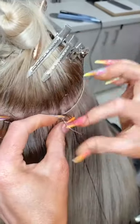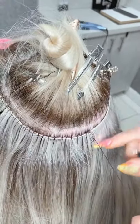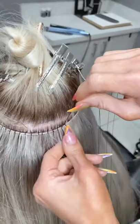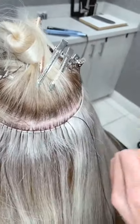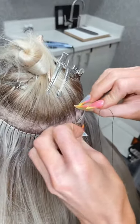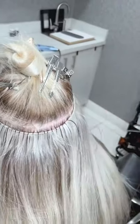The reason it takes longer too is because you're constantly checking and making sure everything is aligned. You can't just assume it's all good and get to the end to find you missed one of the wefts the whole time. You always want to be checking that they're nice and flush together and level.